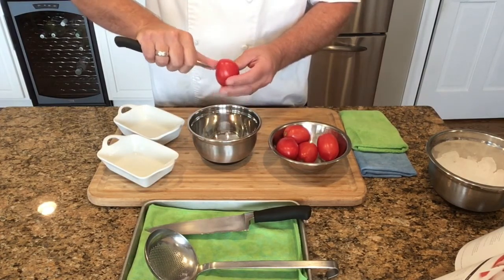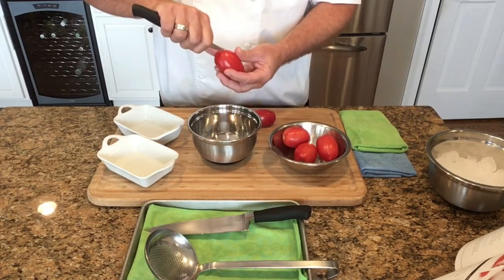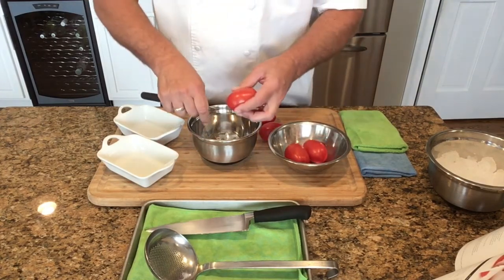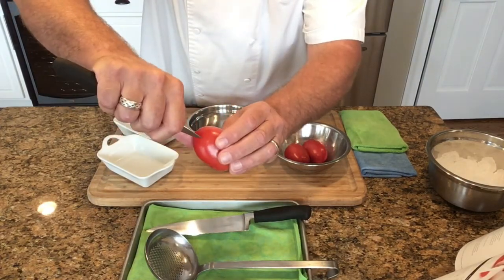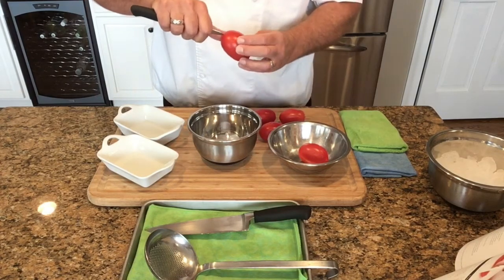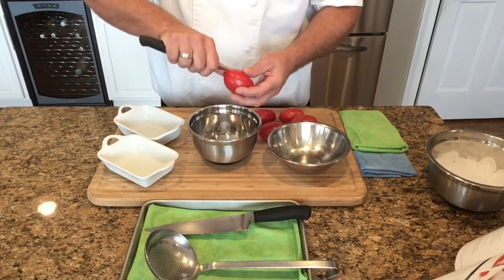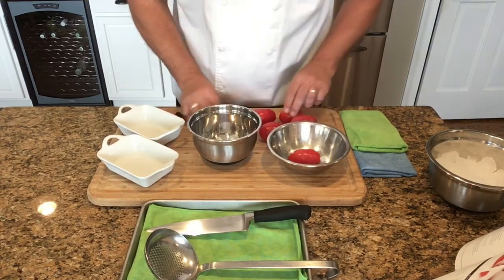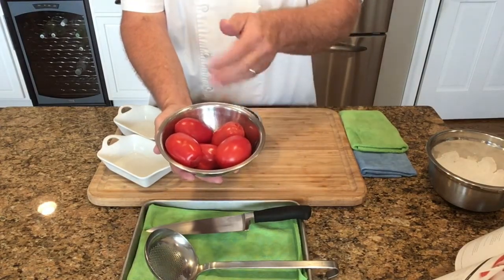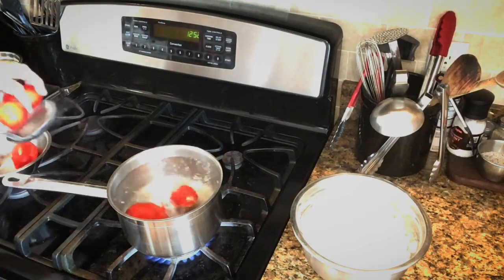The first step for the tomato concassé is to remove the core from the top of the tomato and at the same time put a small X into the skin at the top. You don't want to cut too far down into the tomato and remove flesh — just lightly score an X over the top, just enough to pierce the skin and cut through. We're going to do five tomatoes for today's demonstration. Ahead of time, you definitely want to have your ice water bath ready so that once we take the tomatoes out of the boiling water it's ready to go.